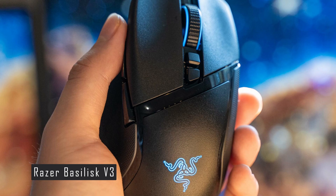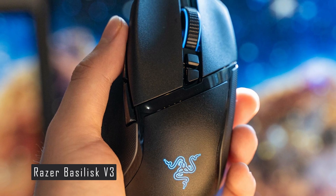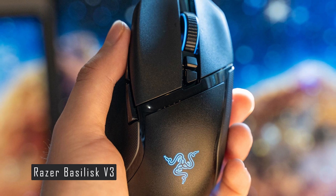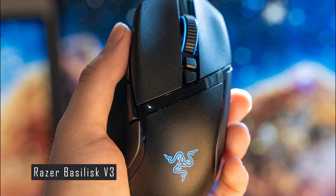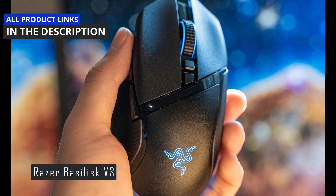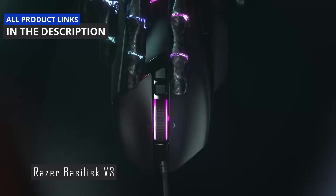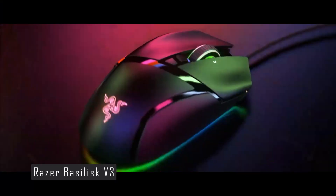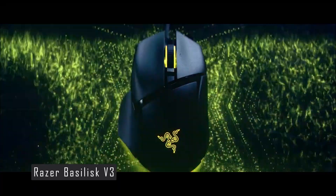The Razer Basilisk V3 is an amazing gaming mouse that offers a lot of control and customization options. It's suitable for any type of game and grip style, as long as you have medium to large-sized hands. If you're interested in buying this mouse, you can check out the links in the description below. If you enjoyed this video, please give it a thumbs up and subscribe to my channel for more gaming gear reviews. Thanks for watching, and I'll see you in the next one.